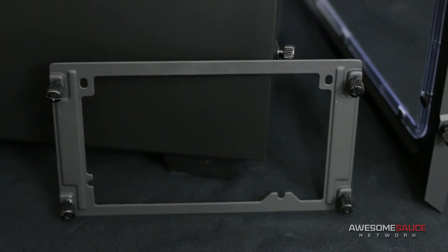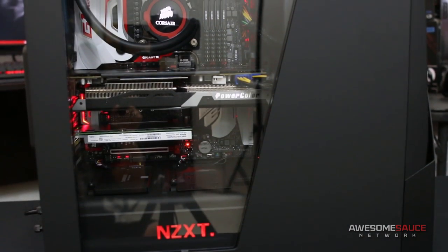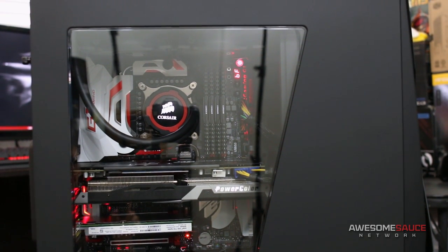Good on NZXT for choosing captive thumb screws, not only for the PSU bracket but for the side panels as well. The large trapezoidal window does a nice job showing off your main components, though I generally prefer a rectangle over a red Solo cup shape. That pretty much sums it up for the exterior — let's toss it over to Vlog Kyle for an inside look at building a high-end Skylake gaming rig in the Noctis 450.